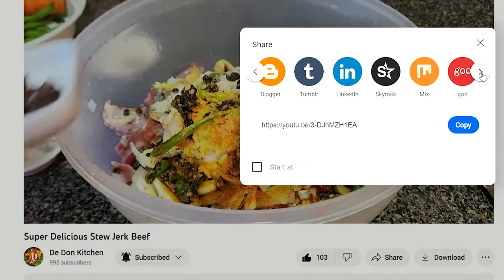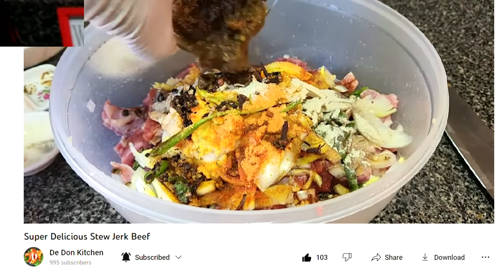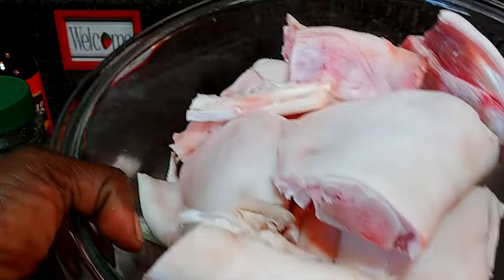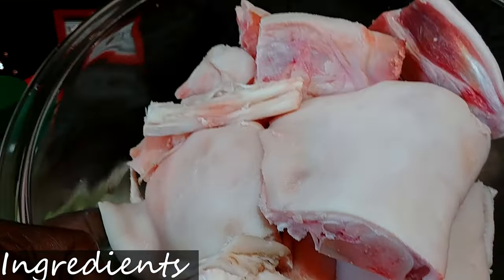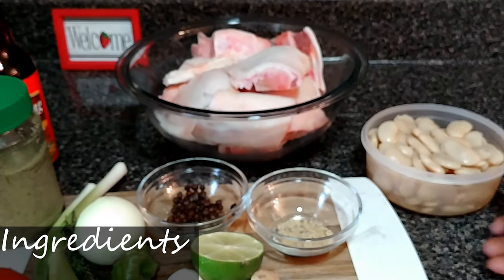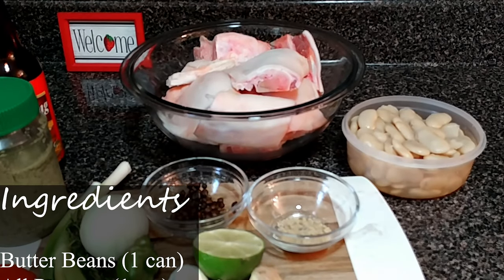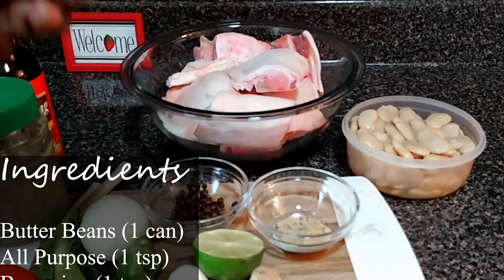Big up, big up, so let's get started. Three pounds of pig trotters or pig feet — they said this is three pounds but to me it don't look like two pounds. A can of butter bean, or you can use a broad bean.